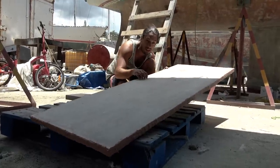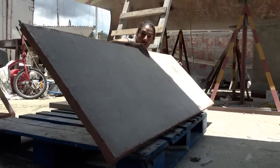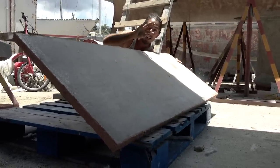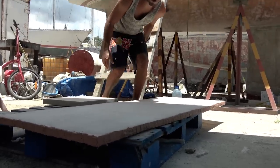So this is our honeycomb laminated with two layers of bi-axle cloth on each side, and we spread thickened epoxy all the way along the edges inside of each of the honeycombs. This is a brick house!